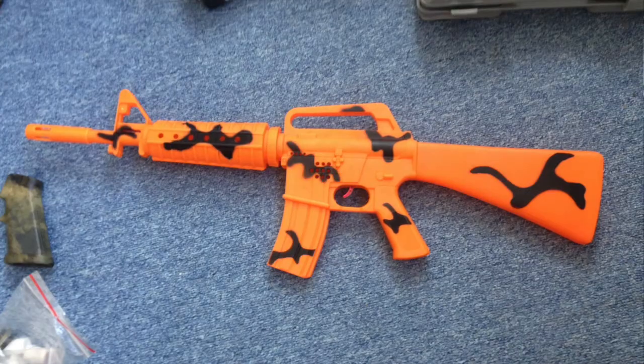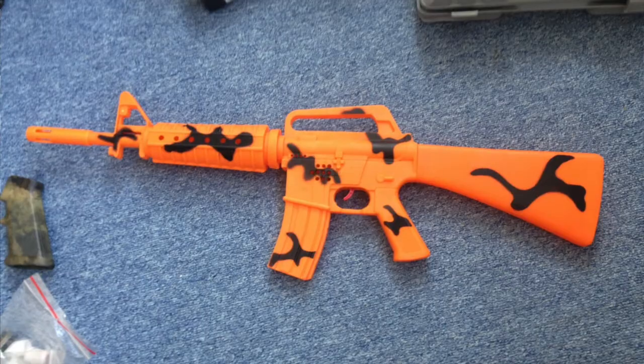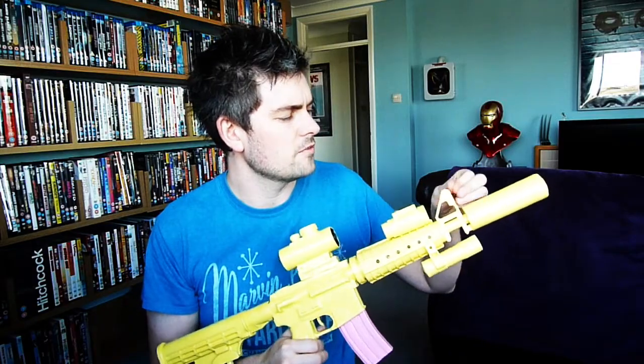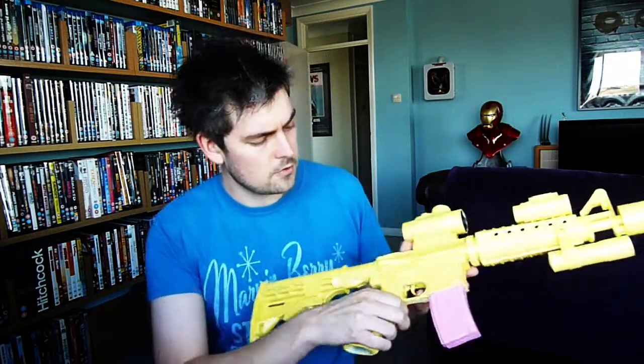I had the idea of doing this a little while ago and sort of forgot about it for a while, but I was in a toy shop and I saw this toy rifle and it looked pretty much near enough real size, so I thought I'll give that a go. It was only a fiver, so I thought worse comes to worse, it just goes to the charity shop or something. So I did it, I bought it, and it ended up being a bit more work than I thought it would be.